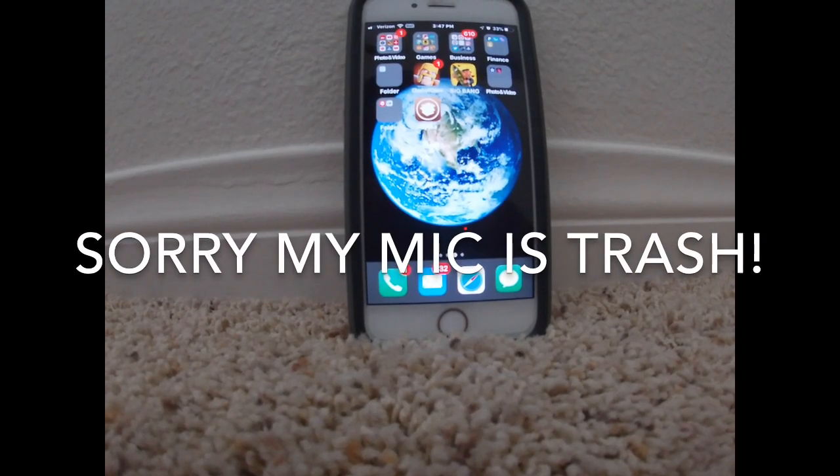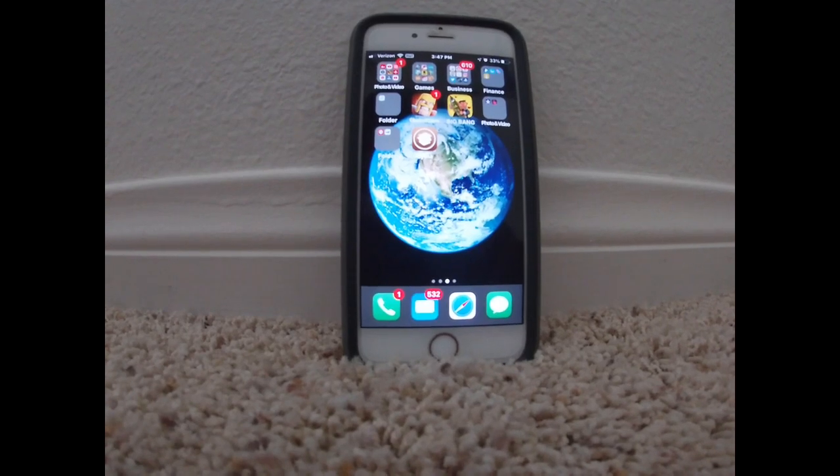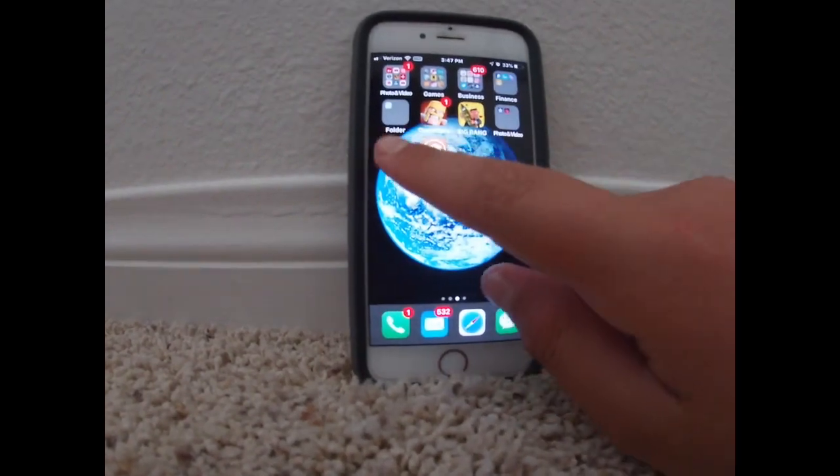What's up guys? Welcome back to another video. Today I'm showing everyone how to jailbreak their iPhone in iOS 12. This is very simple. All you need is Tweakbox and Uncovered Jailbreak.